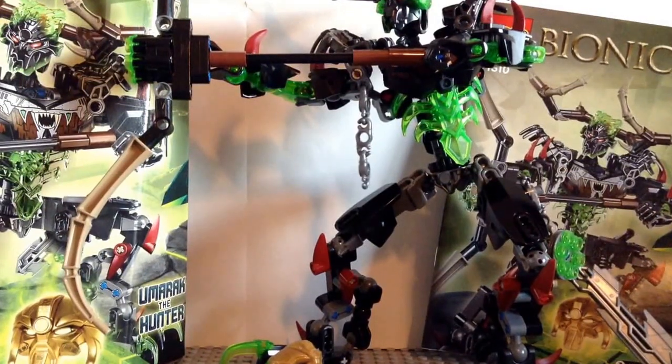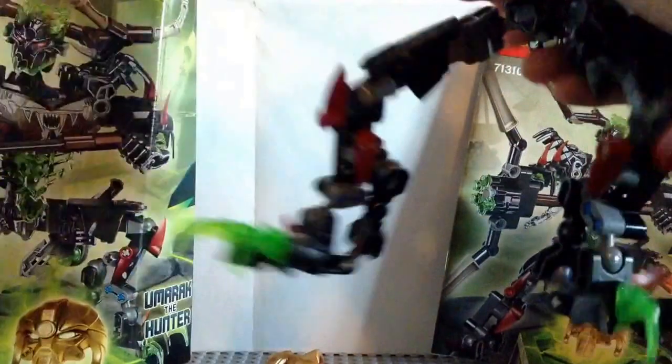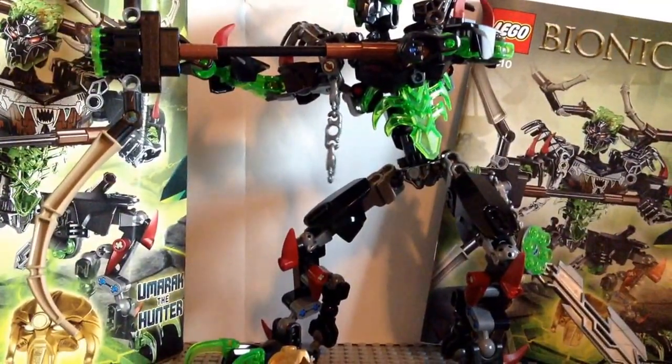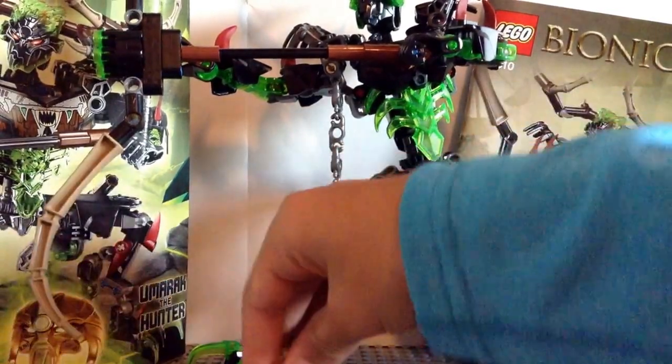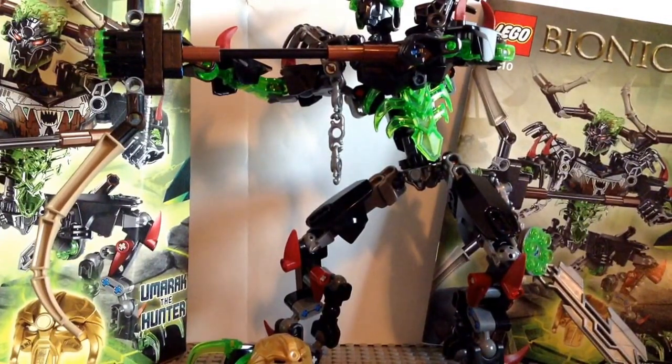The only dislike I can think of is there could have been an armor piece here instead of it just being hollow. There aren't really too many dislikes about this set. I would rate this a 10 out of 10 — it's a really good set and I would really recommend it for all of you. The main reason I got it was because of the Mask of Control. I was really happy when I got this set. I hope you guys enjoyed this video — thank you for watching, and keep building!